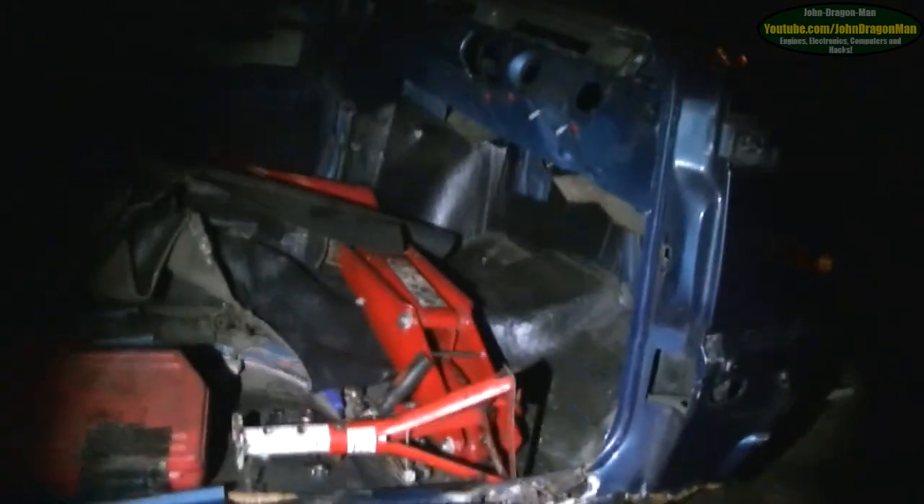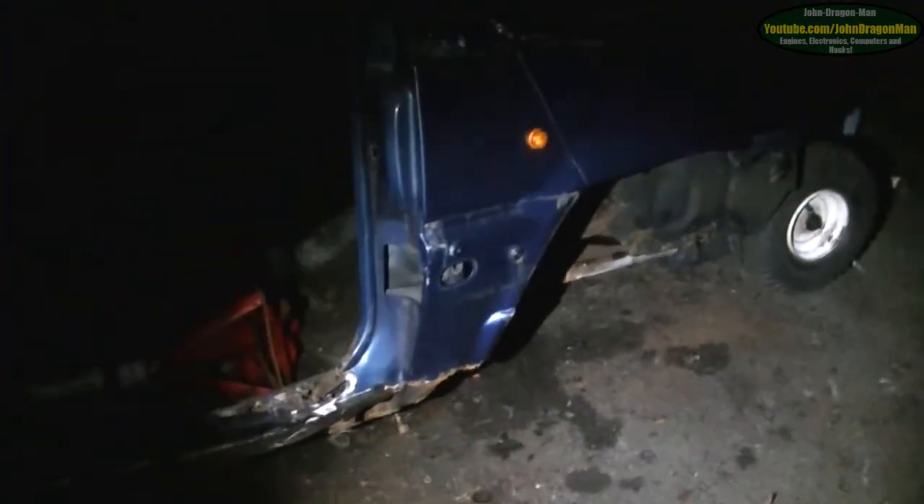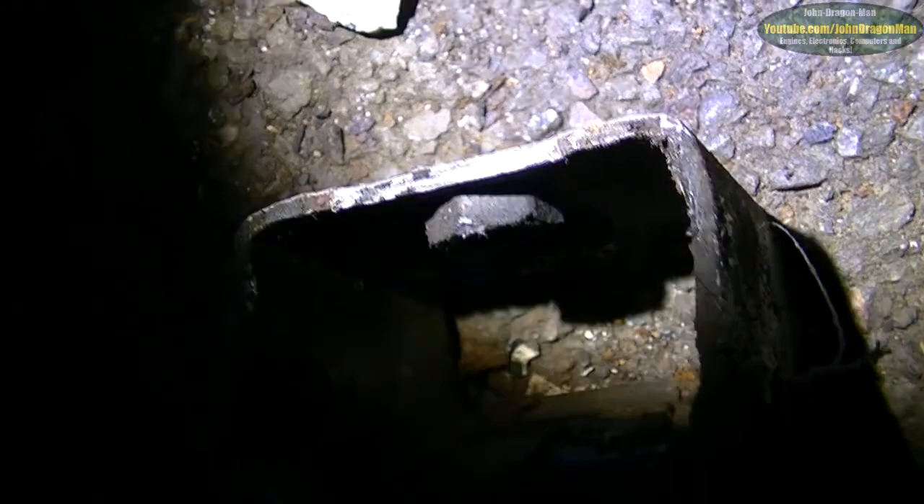The door hinge was knackered — in fact, there it is. What remains of the door hinge — it actually snapped. You can see just here, guys — just there. It managed to snap off, so that's no good for anything. That can go with the car — in fact, I may keep it and sell it separately. Get more money for it that way. Every penny counts.